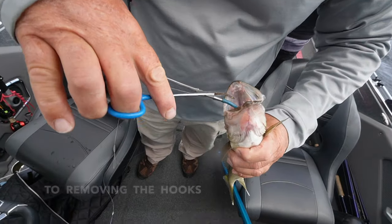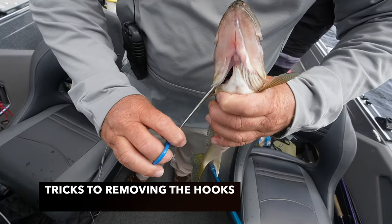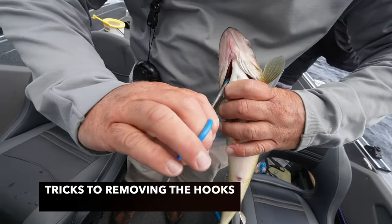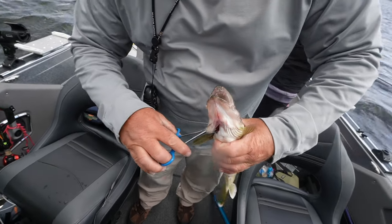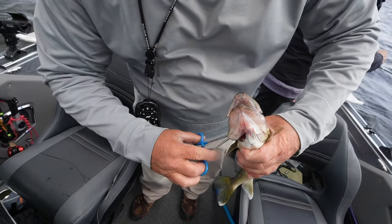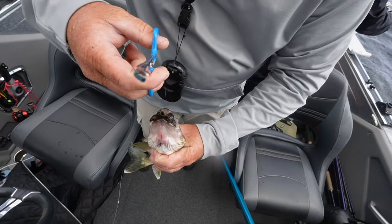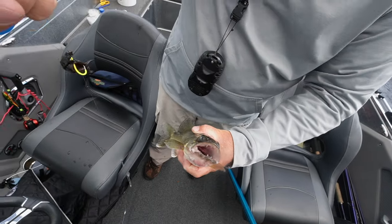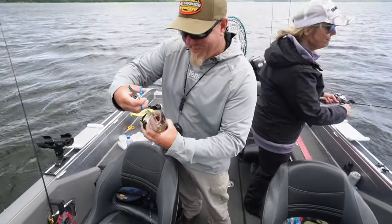When they take it real deep like that, you come through the gill plates — be gentle sliding in there. Use any pliers, doesn't have to be forceps. Get on the hook, and then just flip it out of the stomach and the hook comes out nice and easy. And you've got your leeches to boot — perfect.